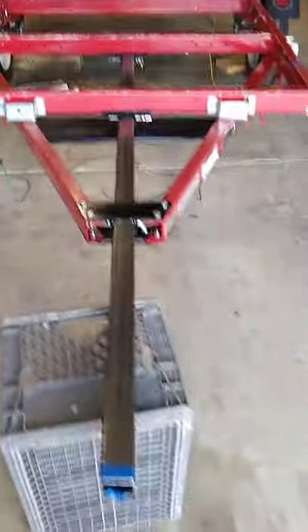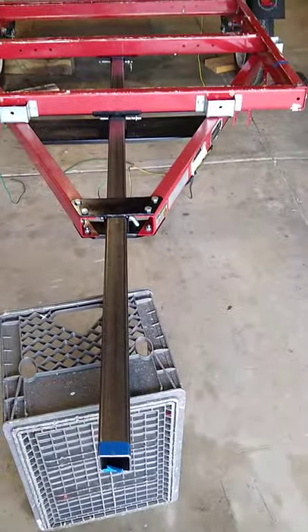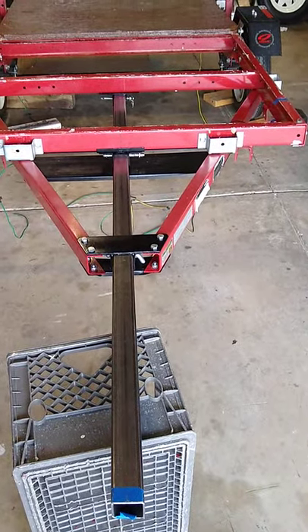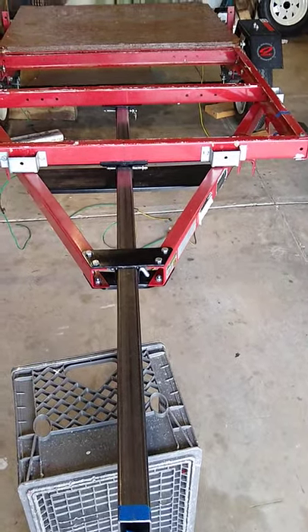So what I did is I got a 2x2 and it's about six feet long the way it is, and that gives me about another foot of extension compared to where it was before.